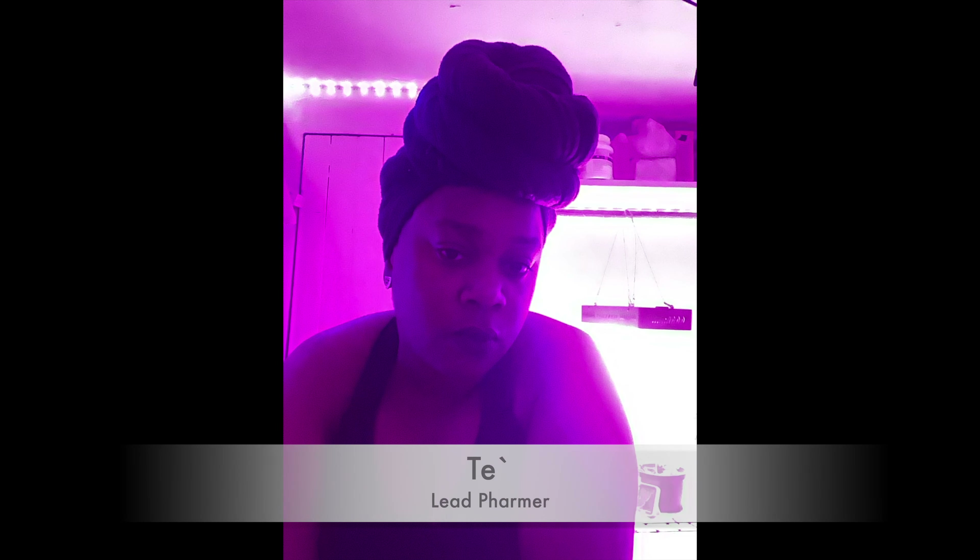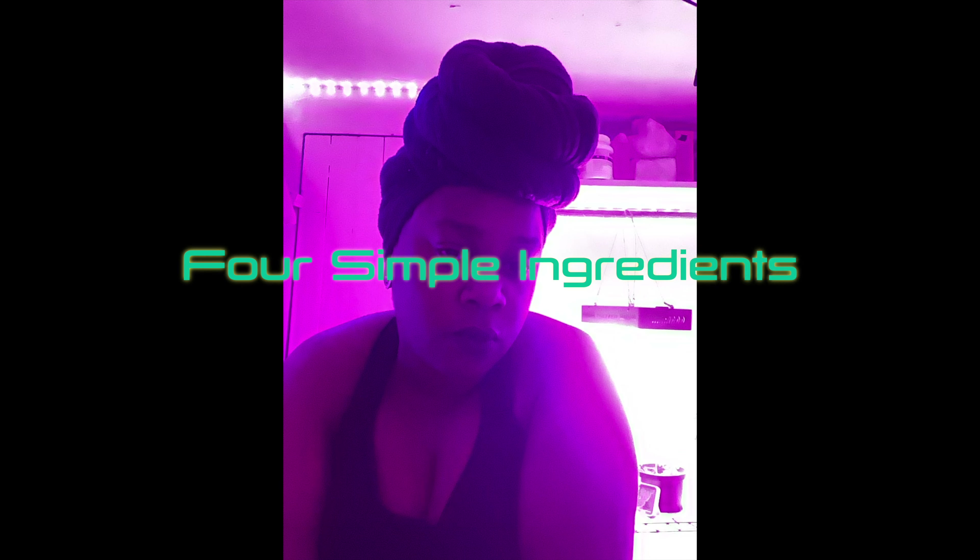Hello everyone and welcome to Farm Flint. This is Tay and today we are going to be in the lab creating a four simple ingredient flaxseed gel recipe that I created. We're going to start with the aloe gel.